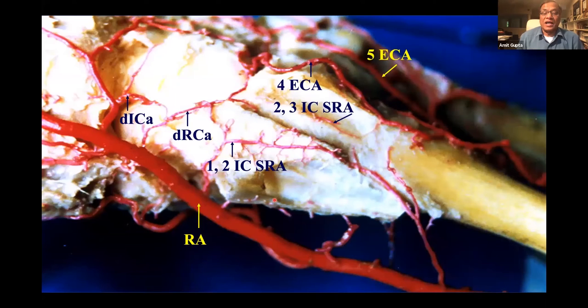Here's a diagram with all the extensor tendons removed. The first compartment is here, the second compartment contains ECRL and ECRB, the third compartment is here, and so on. The 1-2 ICSRA sits between the first and second compartment. Here's the radial artery with the origin going like so, supplying an area of bone right between the first and second compartments, then connecting back. The 2-3 ICSRA is here, the fourth ECA is here, and the fifth ECA over here.